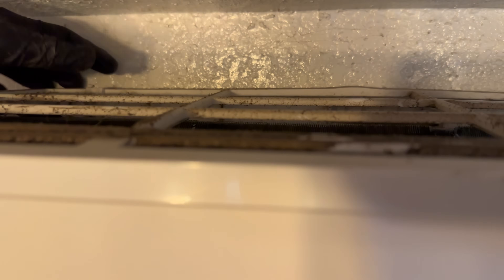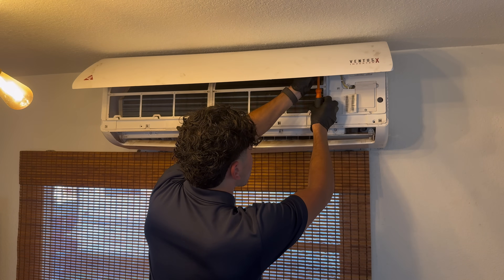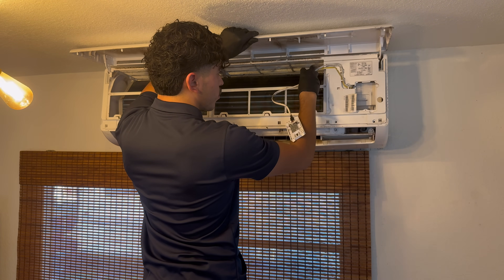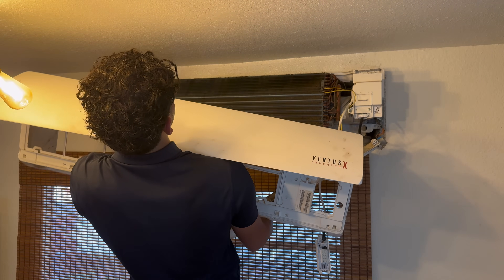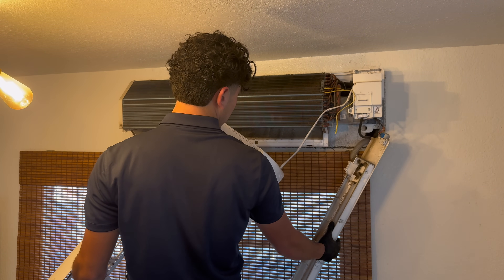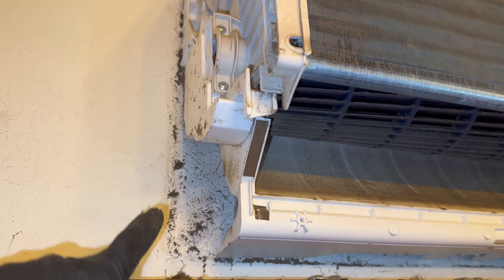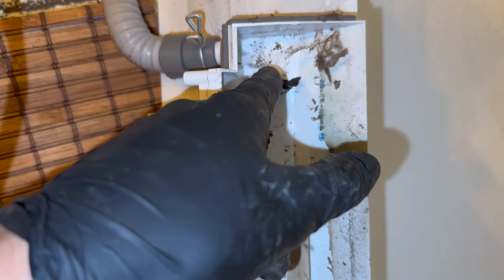These latches are right here, right here, and right here — they're holding this top piece, so we've got to unlatch them. We have the display for the mini split and we're going to feed it back through to take the entire thing off. Here's a pretty caked-up blower wheel — all around here is dirty. We'll vacuum all that, and the coil is pretty dirty too. We're going to get a good cleaning on this and clean out the drain area as well.